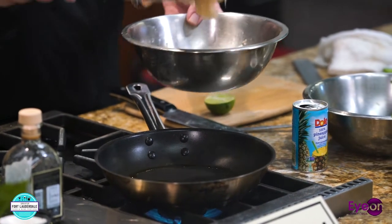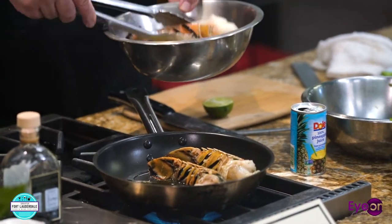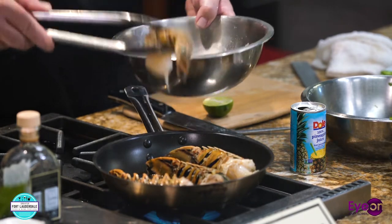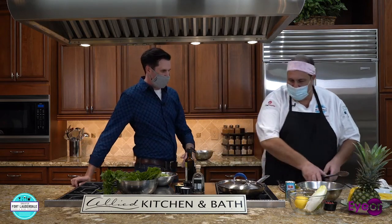Our sauté pan is just about ready. Is this medium heat or high heat? It's kind of medium to high. On the grill, you'd probably want to be a little higher. I'm going to put a lid on this, just leave it cracked. Lobster like this on this pan is probably going to take about three minutes on the first side, then we're going to flip it, add a little more tequila, and flip it back over to cook. About six minutes total.